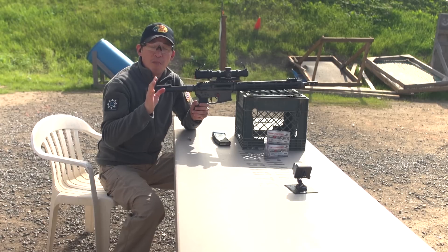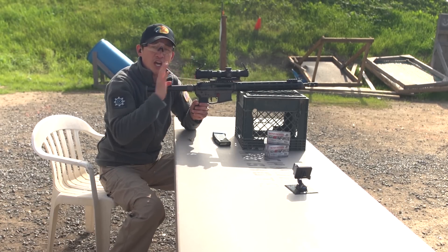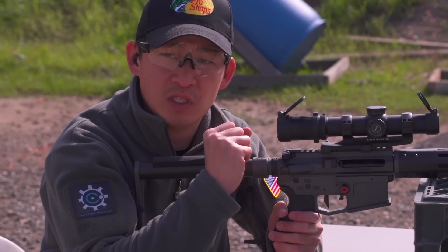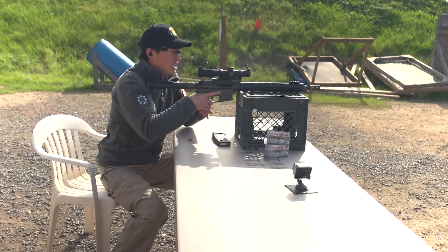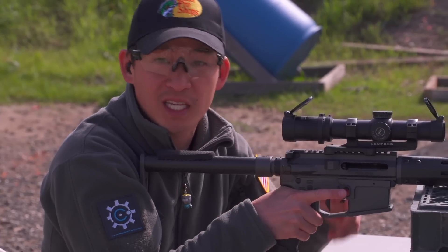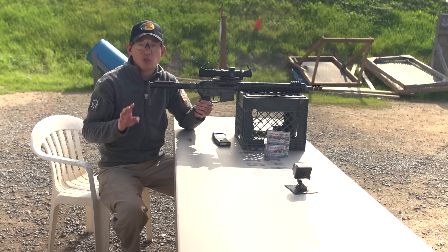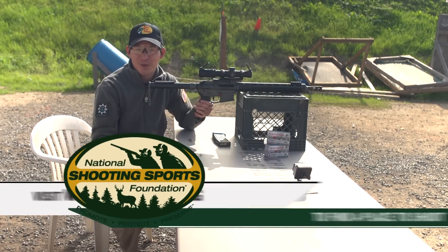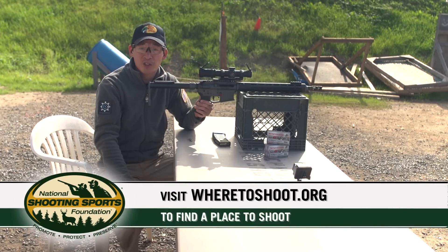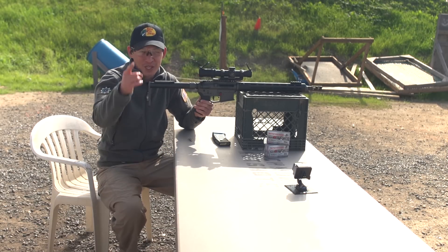As you saw in both the standing position and the seated position, when I shot the rifle my body stayed pretty stable — I didn't get kicked back. That's because I was leaning into the gun and with my left hand pulling into my shoulder. Now that you have an understanding of these two common shooting positions and the proper stance and grip, head to the range and practice. If you're looking for a place to shoot, check out wheretoshoot.org. And remember, firearm safety begins with you.